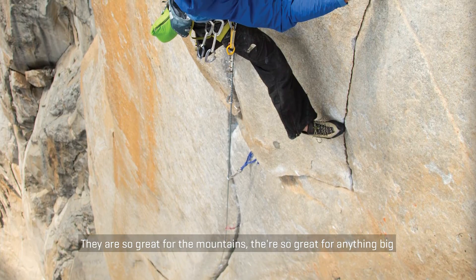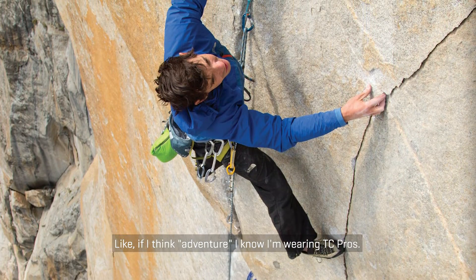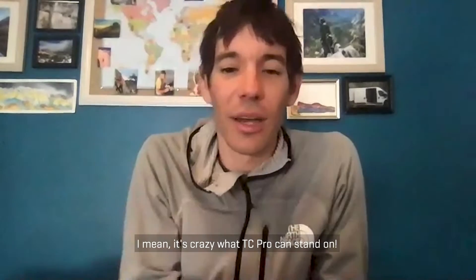They're so great for the mountains, so great for really anything big. Like if I think adventure, I know I'm wearing TC Pros. What's amazing about them is that your feet stay pretty comfortable even while climbing really big walls. It is crazy what TC Pros can stand on.